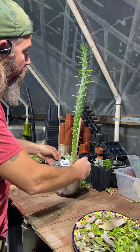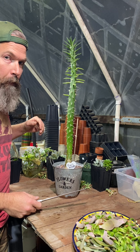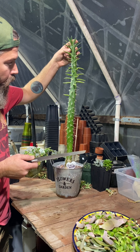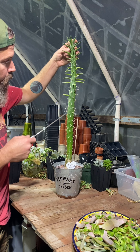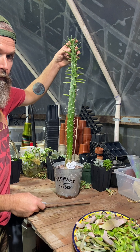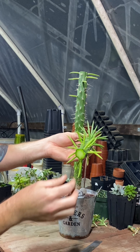Alright, so this is my Eve's Needle — pretty much an accidental propagation. We're going to see if we can more deliberately propagate a few more. I've been holding off on this because I wasn't really sure how it would work out, but I do believe that if I cut it anywhere along here it should peel and then sprout some more off the top, and whatever I cut off I should be able to let scab over and repot.